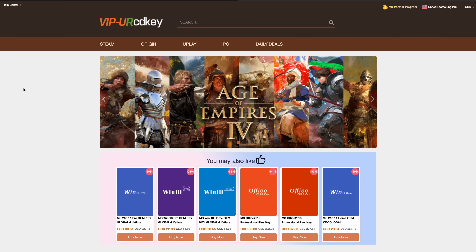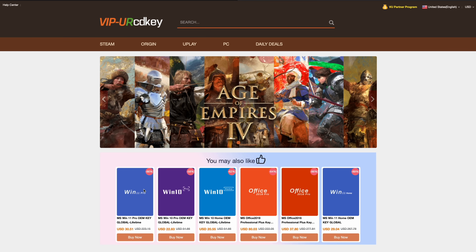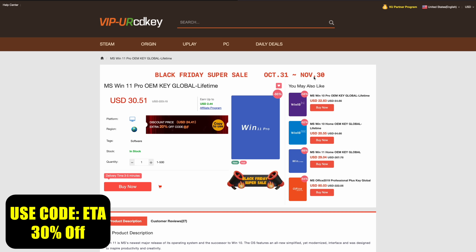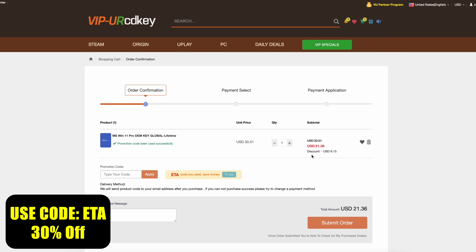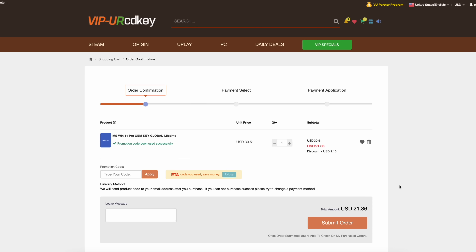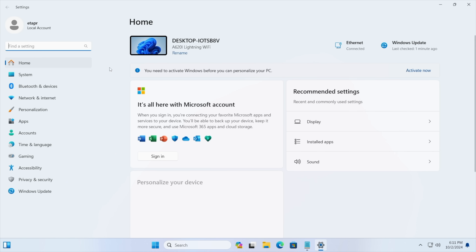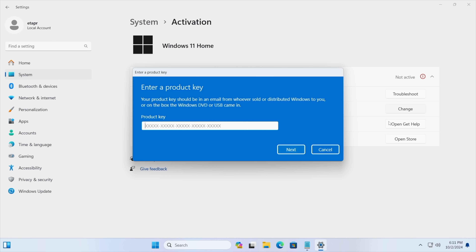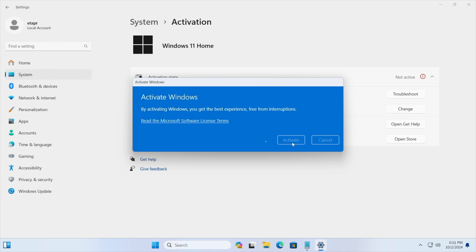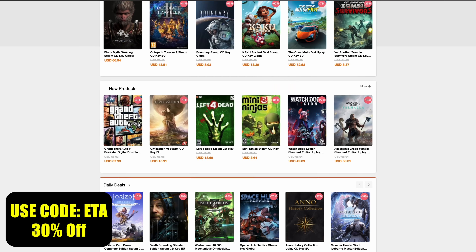This video is sponsored by URCD Keys. I've been using this site for quite some time now — they offer Steam keys, Uplay, Ubisoft, but the main thing I pick up are Windows 11 Pro keys. Right now, if you use code ETA, you can get 30% off, bringing the price down to $20.40 for a full Windows 11 Pro key. They'll email you the key and you can activate Windows right from Activation Settings.